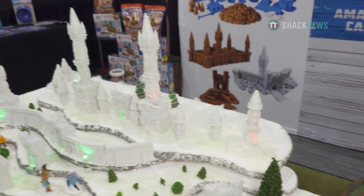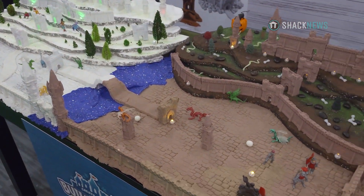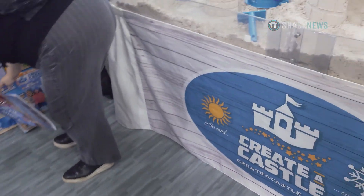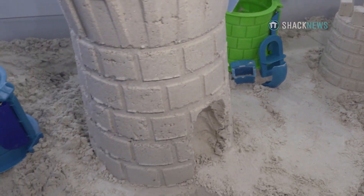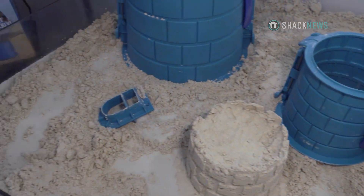So where did the idea for this product come from? We started with the outdoor category — we invented molds that split apart. So instead of filling and flipping a bucket, you split them apart so the castles actually create in the sand or the snow. Then we took the outdoor technology and shrunk it to the indoor, which is what we use the compound with. It's the same technology, just smaller.